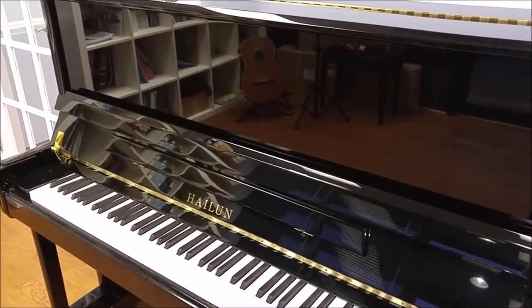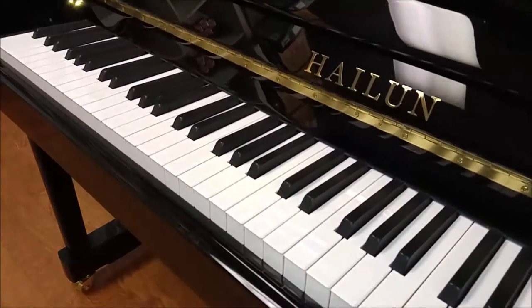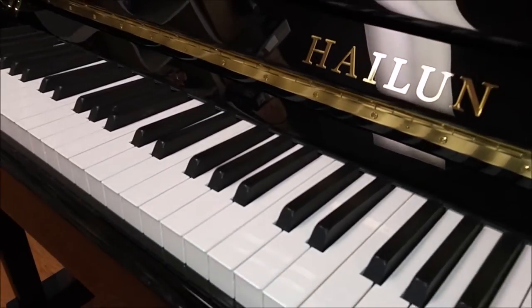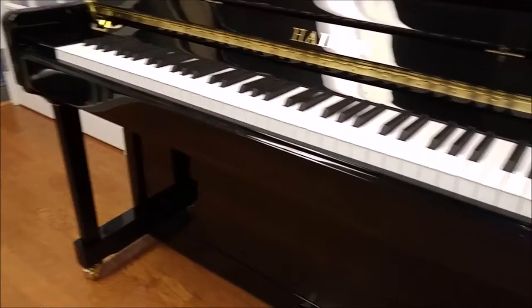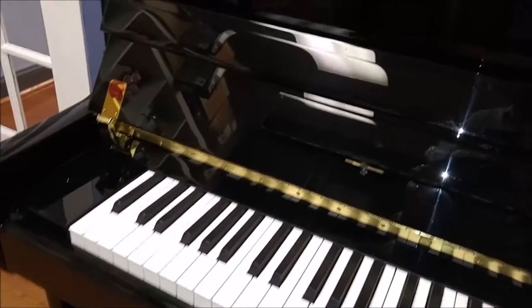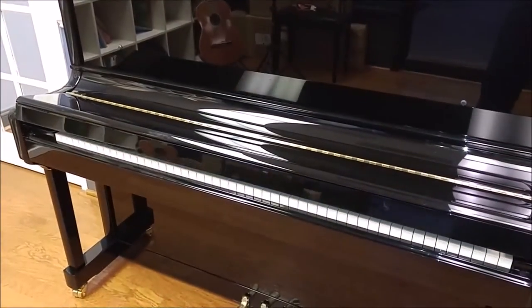This piano has features that include real ebony wood sharps. Many pianos at this price point come with plastic keys, but this has keys that are made out of real ebony wood. It also has brass wheels and brass pedals, as well as a wonderful slow-close mechanism that will prevent children from hurting themselves if the piano lid is closed. I'm going to go ahead and close it — you can see that it closes rather gently.